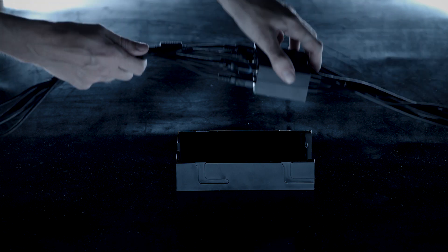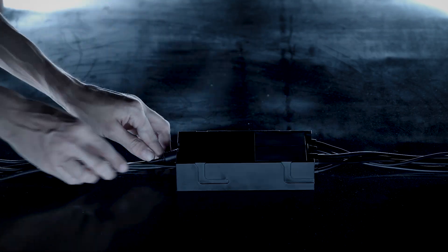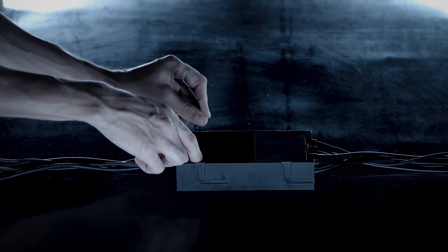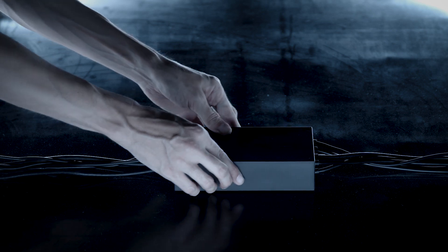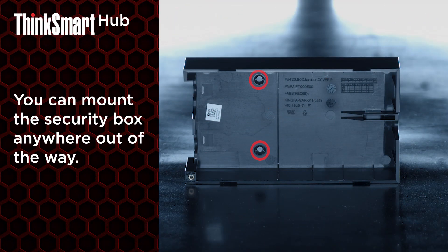Drop the cable block into the security box, guiding the accessory cables through the opening. Secure all cables within via zip tie. Add the box top and security screw. If you want, you can mount the security box anywhere out of the way.